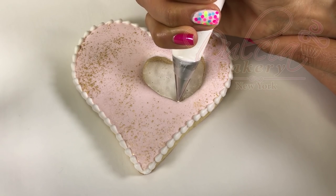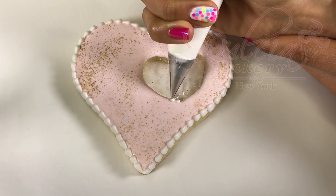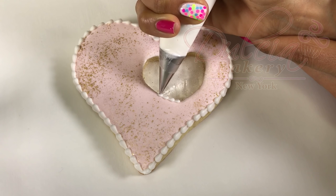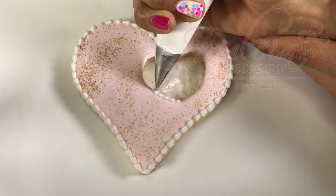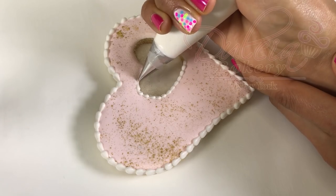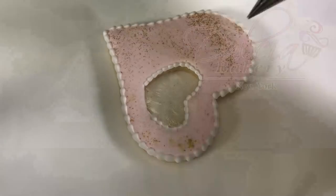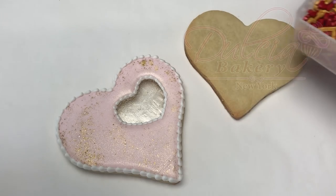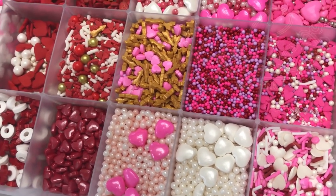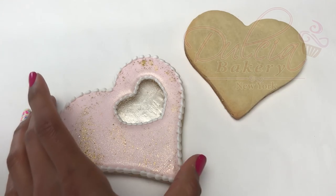For the inner heart we're going to use the same icing but in this case we're going to use a number one tip. Allow this bead border to dry for at least one hour. Next I'm going to fill the isomalt heart and for that I'm going to use sprinkles — these ones are from Wilton. I'll leave the link down below in the description where you can buy them.